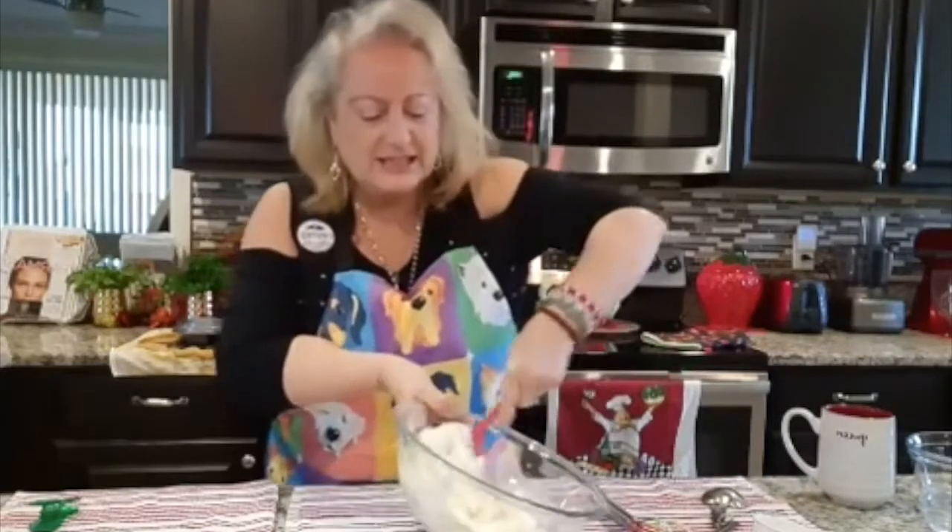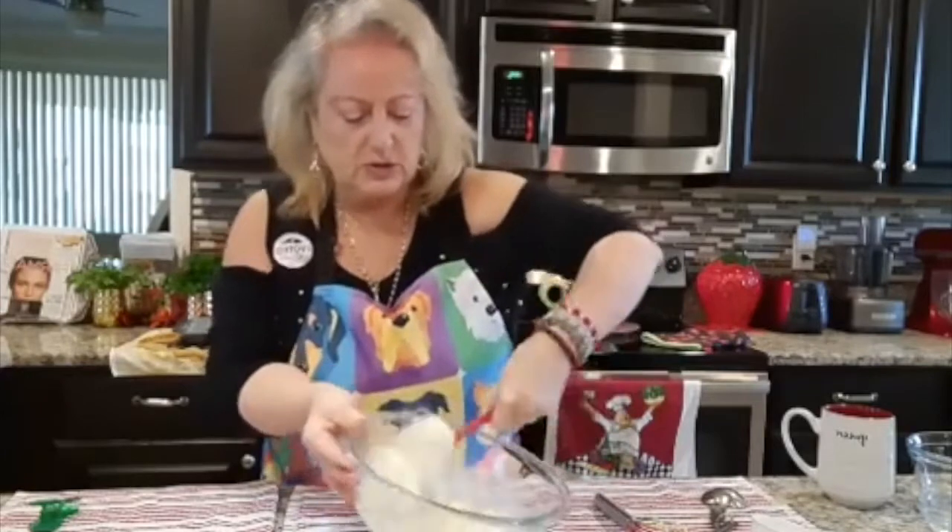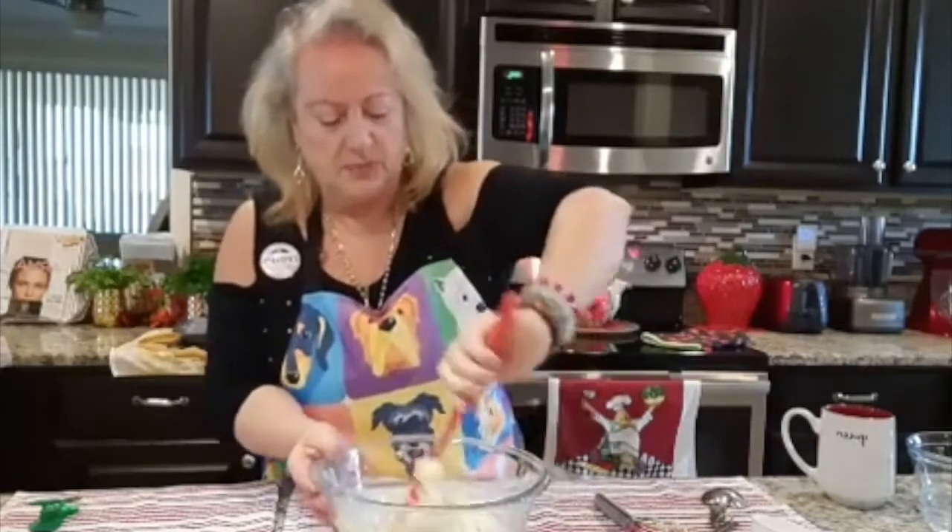It's delicious — wait till you have this. It is delicious. Look how beautiful that looks!